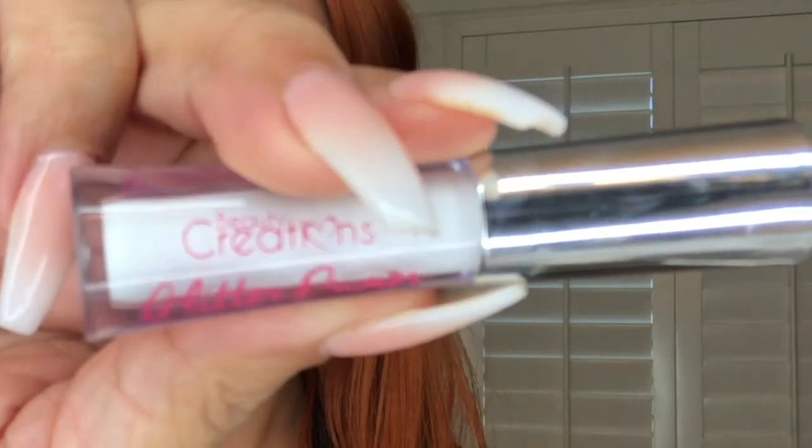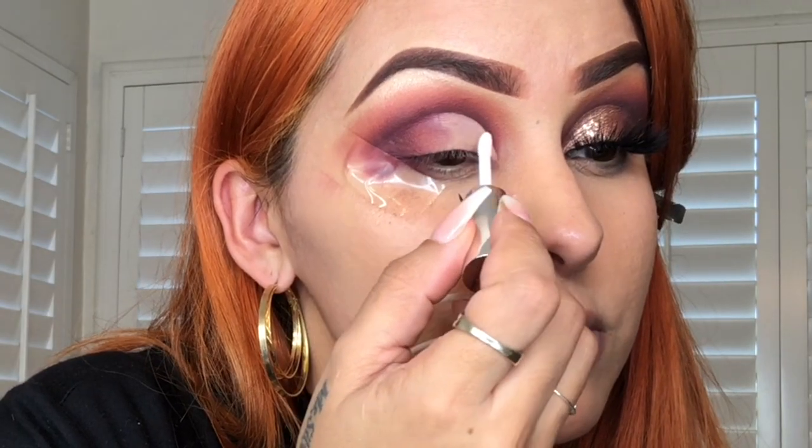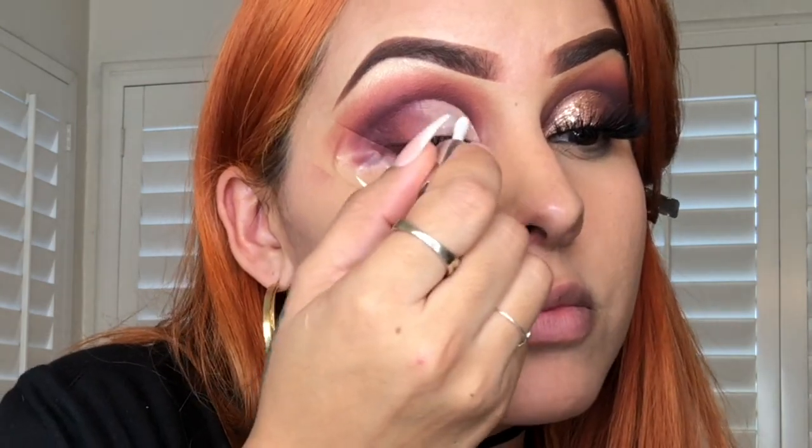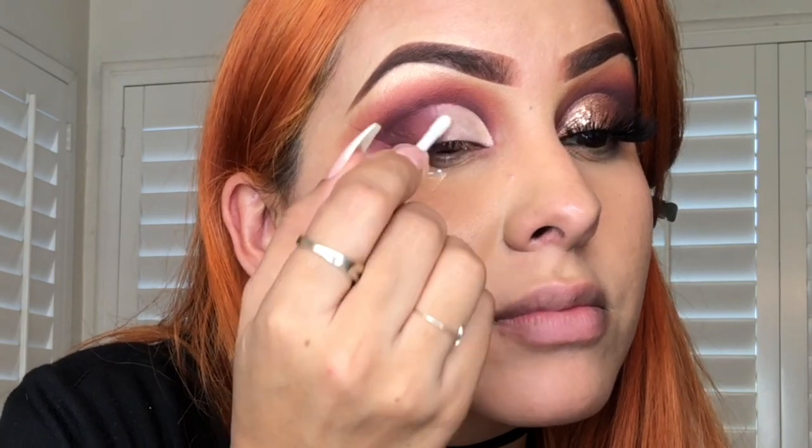Next I'm going to take my glitter primer from Beauty Creations, dab a little bit right over the lighter area of the eye, and then pat it on with my tan pigment from MAC.